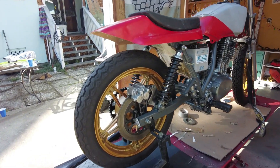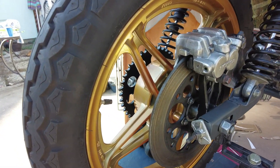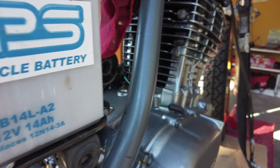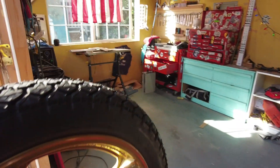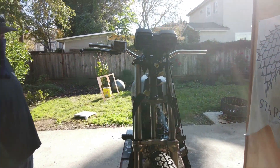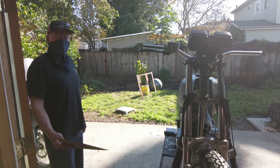Cut a bunch of stuff off, took the fenders off. Everything extra has kind of been removed. Look at those gold wheels — that is candy chrome gold. So it took a lot of paint off things. The calipers were black, the engine was black, the frame was black.